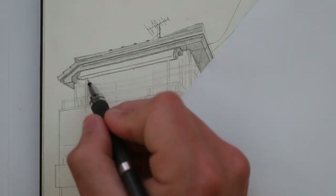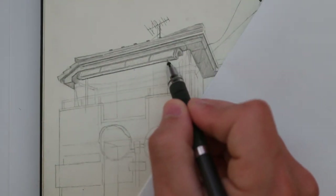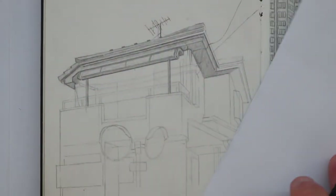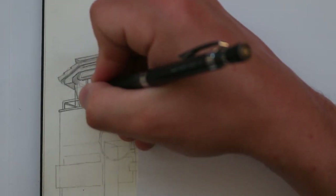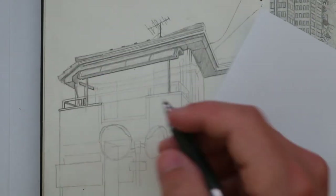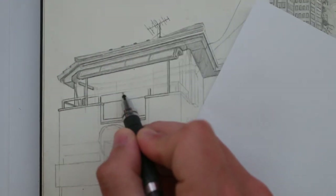If you can draw digitally, you can likely draw traditionally as well, and vice versa, but who knows if I'd have even been here doing this and creating these drawings if I had gotten a digital drawing tablet when I was younger. I was thinking about getting an iPad the other day, but I'm not sure if I'm ready for it yet.